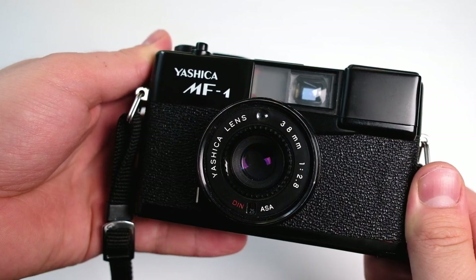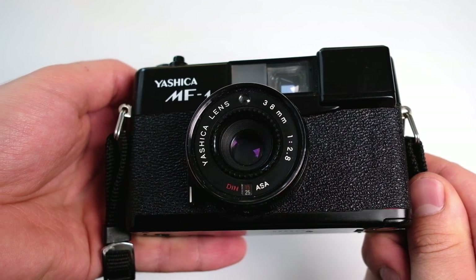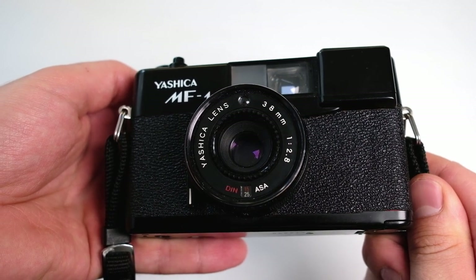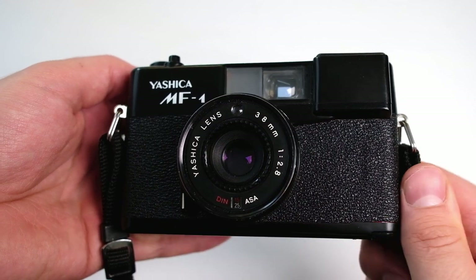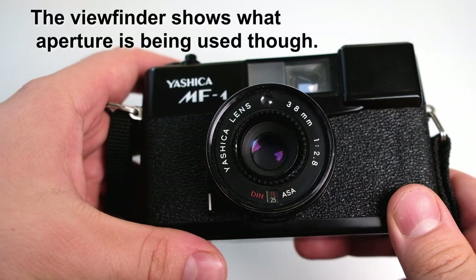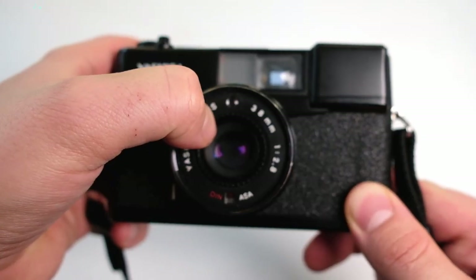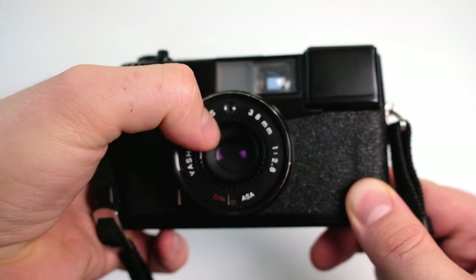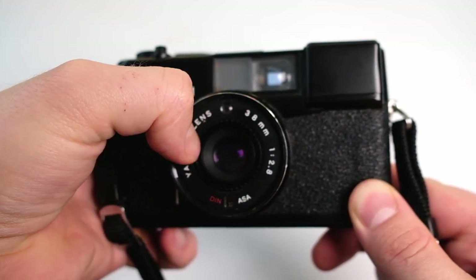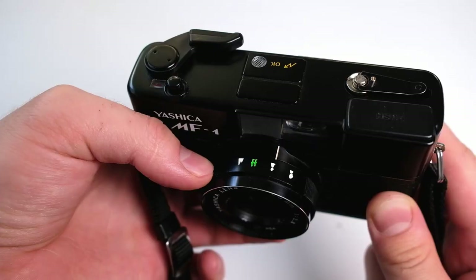To give an overview, it has a 38 millimeter f/2.8 lens, which sounds quite good on paper. It seems like Yashica made it themselves since it's called a Yashica lens, but I don't know the origin of the lens. The only exposure setting you can choose yourself is the ISO, which is controlled by this wheel here and goes from 500 as the highest to 25 as the lowest. So it doesn't give much opportunity to push the film.